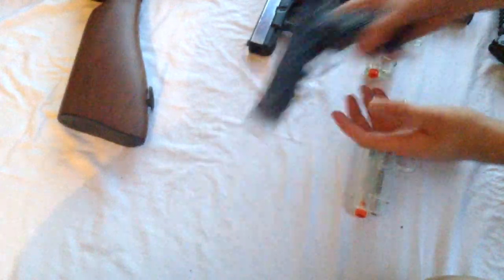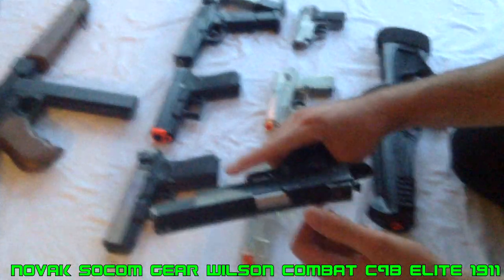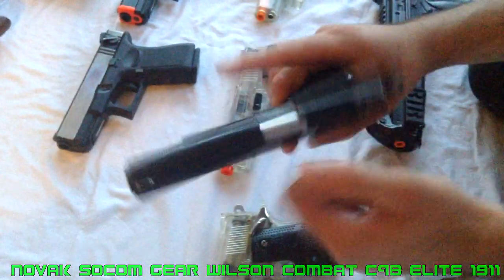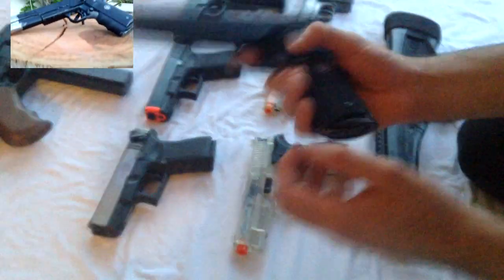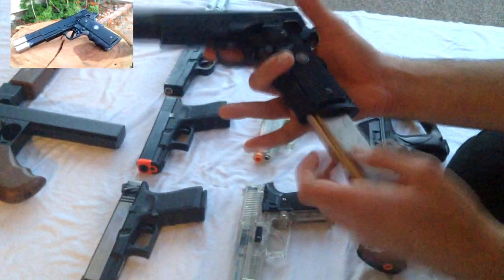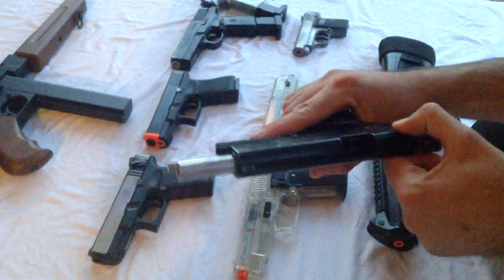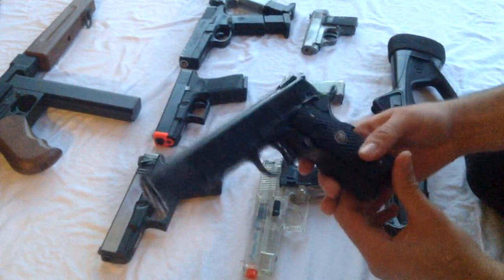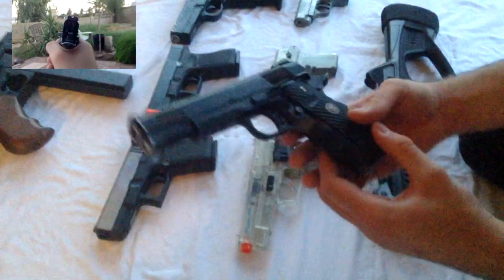This is my first gas blowback — I call it the Novak — it's the Socom Gear Wilson Combat CQB Elite. It is a gas blowback, fully customized with new parts, including a flared magwell, so it's kind of like a race pistol now. There are a lot of videos on it with a lot of customizing done to it. It should shoot about 330 to 350 FPS right now, and it has a pretty high kick. It's a pretty nice looking 1911.